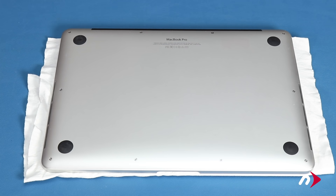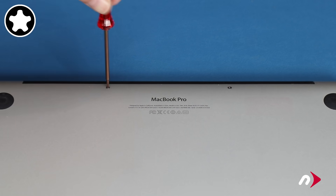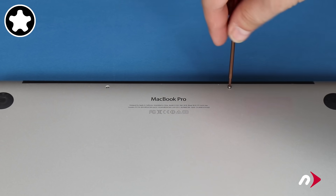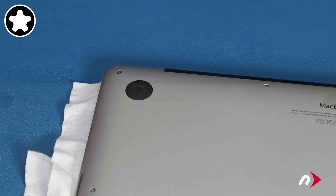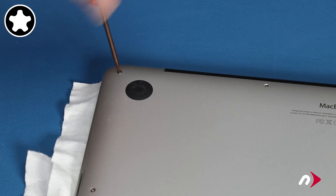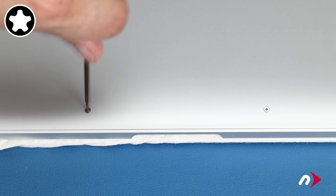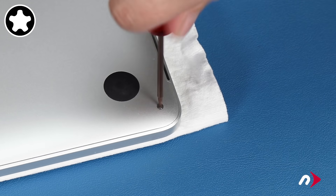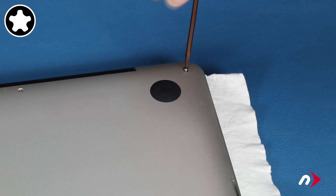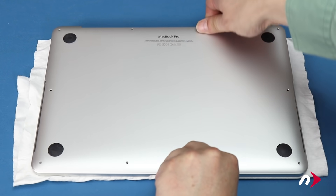We can now remove the bottom cover. Start with the two pentalobe screws in the center of the hinge edge, as they're smaller than the others. Then you can remove the remaining eight pentalobe screws. You can now lift the bottom cover off and set it aside.